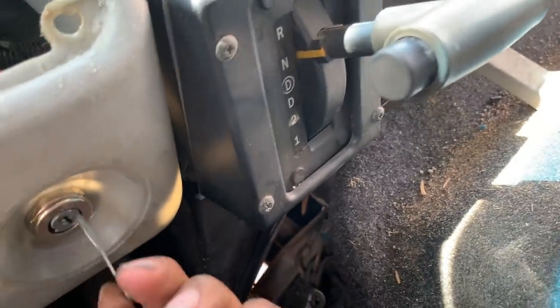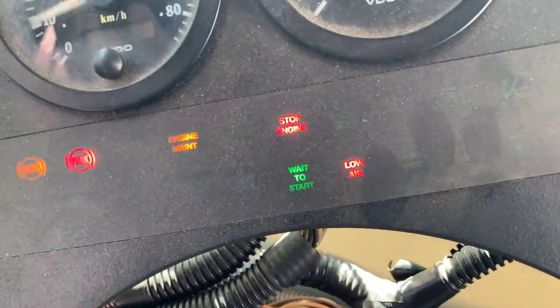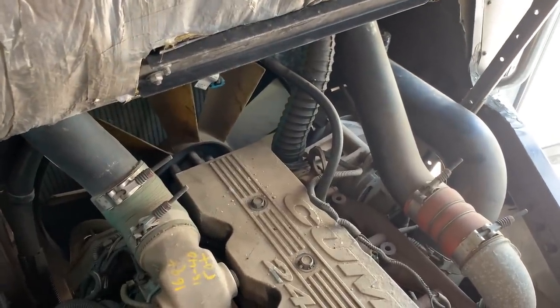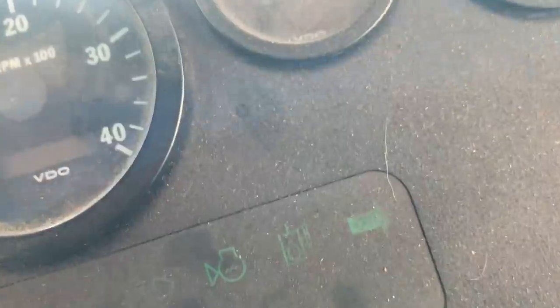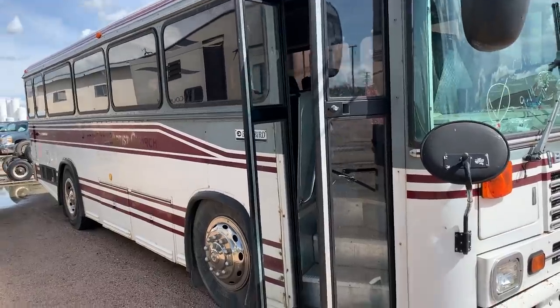All right Bluebird, we are going to order a proper ignition cylinder for this, but I wasn't going to do that until I could confirm it started. We've got the wait-to-start indicator on — okay, that turned off. We had the full gauge sweep. Let's go for start. All right, we're idling! We've got charge voltage, oil pressure looks pretty good, and we're building air pressure. Let's run outside and see how it sounds.